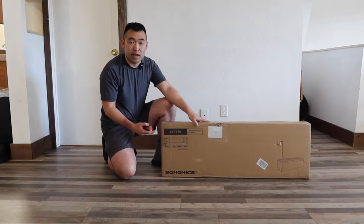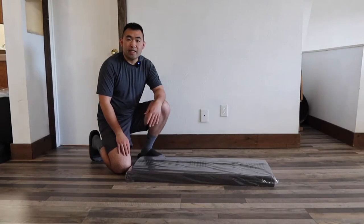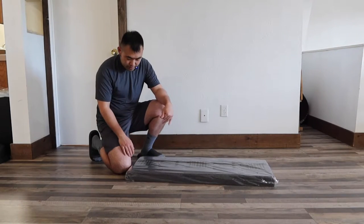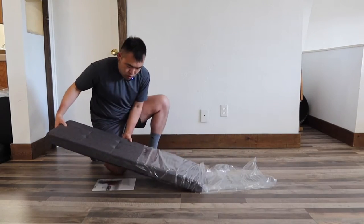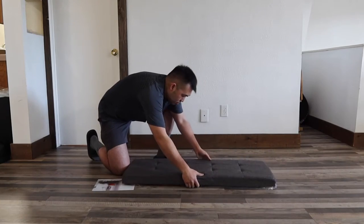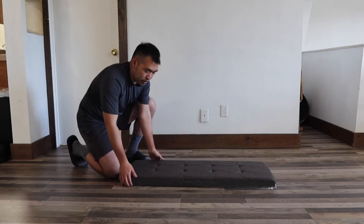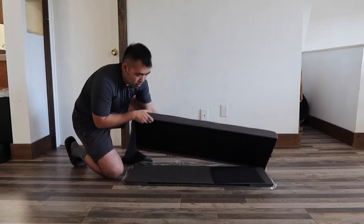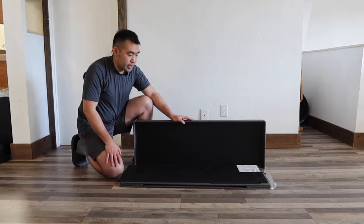Once you take it out, here is basically what the product looks like — you need to assemble it yourself. First thing inside, they provide you a little piece of paper with instructions. Once you open it up, this is what the inside looks like, and the assembly is actually really easy.